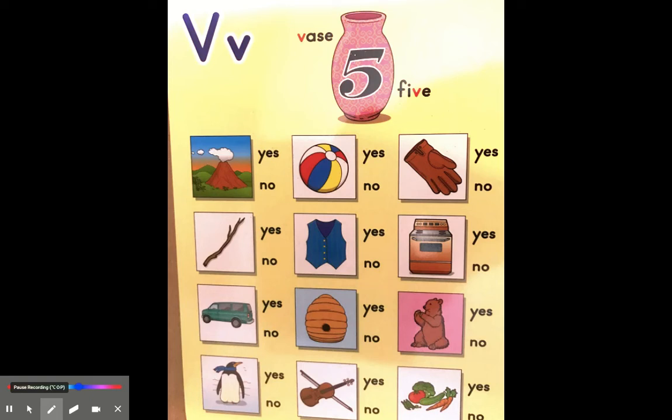Hi boys and girls! Today we're looking at the letter V. The letter V sounds like this. This is an uppercase V and this is a lowercase V. You may notice that they kind of look the same — only one is bigger than the other. That makes it very easy for us to learn what the letter V looks like.